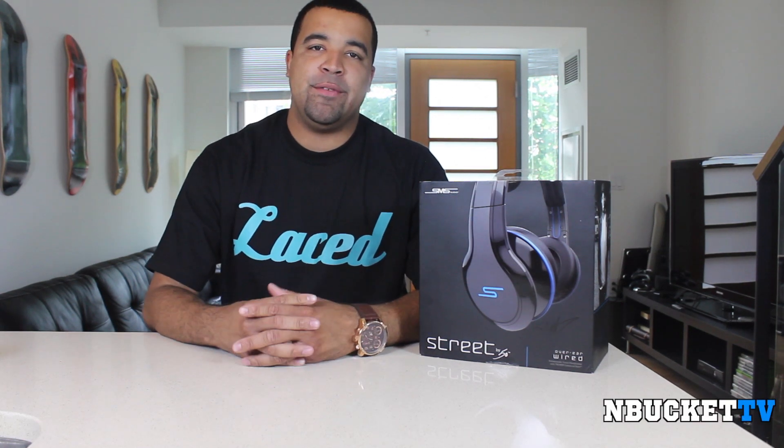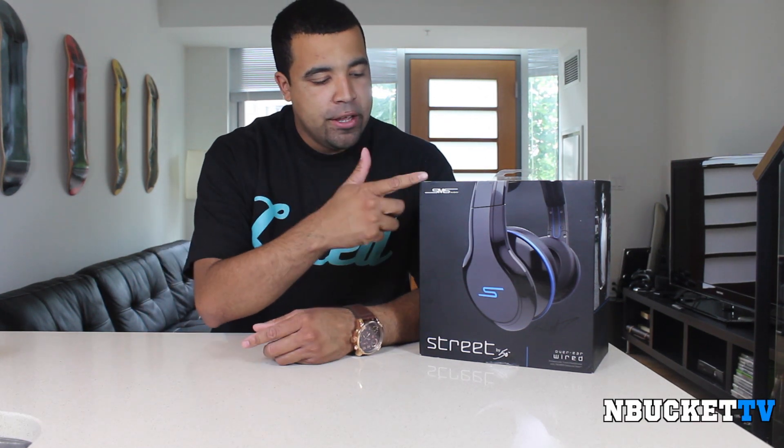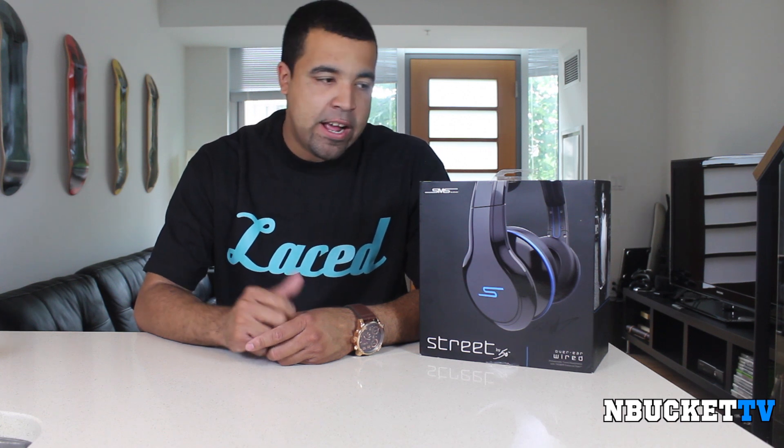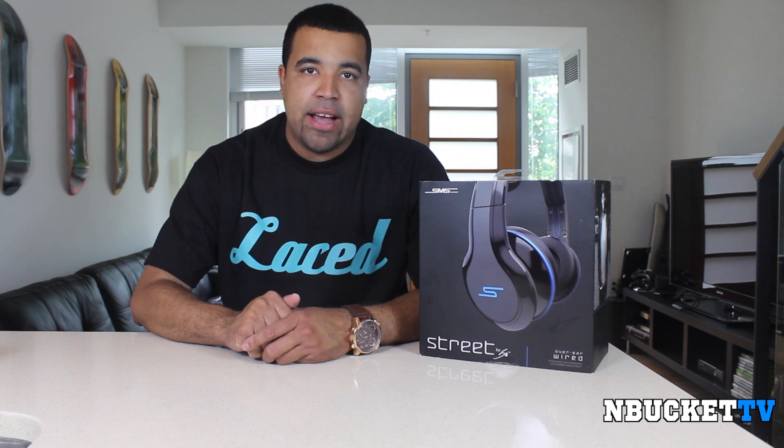What's going on YouTube? It's Sarni for MBucketTV here today to bring you a review on the Street by 50 headphones from SMS Audio. What we're going to do right now is unbox these bad boys and see what comes inside the packaging.